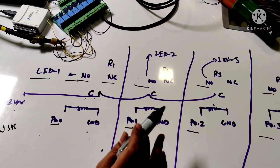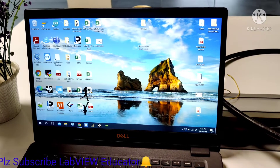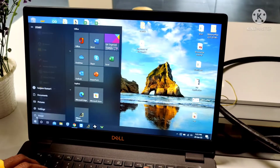Now we are going to see how we can control this relay section via NIUSB with the help of LabVIEW software. Now we will verify our hardware section.